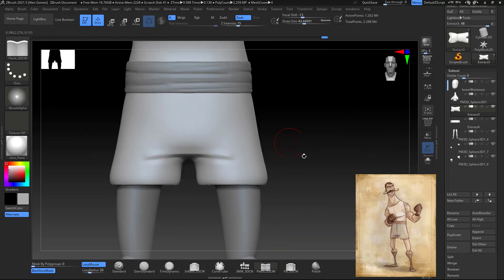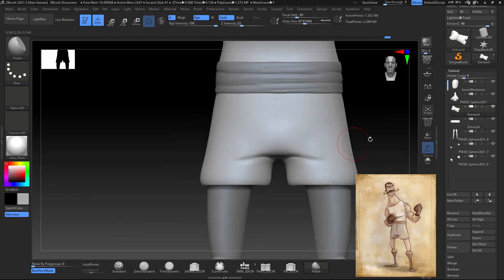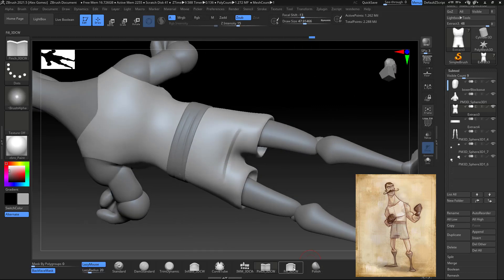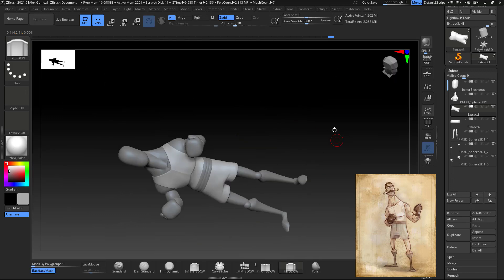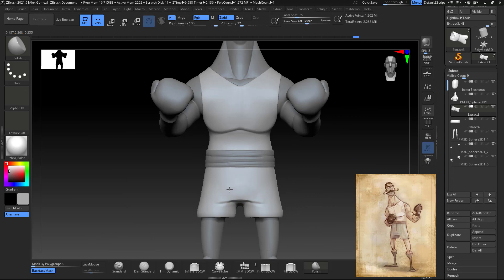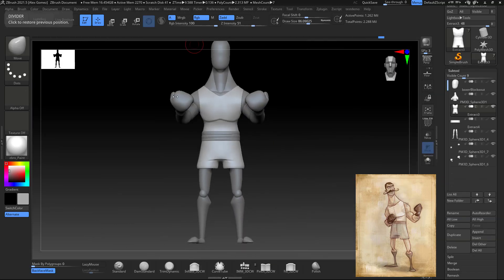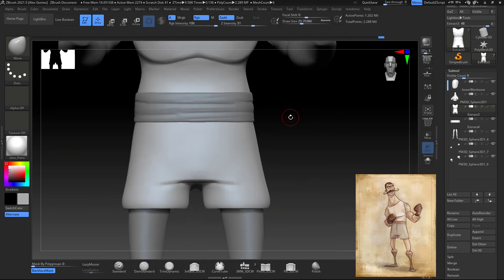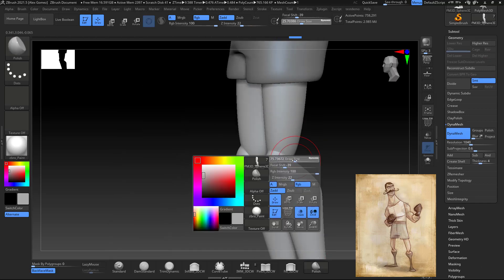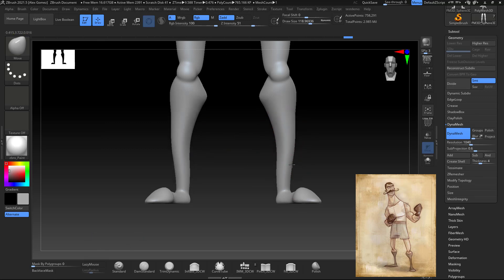I add a little bit of volume between the creases with Clay Buildup, and I define those wrinkles with the Pinch brush — using Alt to go positive or negative. Then I work a little bit more on the trunks, giving more detail in the crotch area and behind. When working on stylized characters, always make sure that anything you're building you're polishing as well.